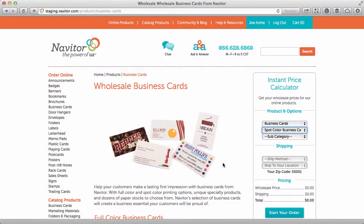We have recently added spot color business cards ordering to Navator.com. We've been producing spot color cards for many years, but this is the first time they have been available for online ordering.